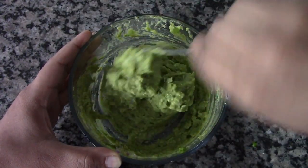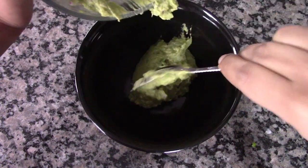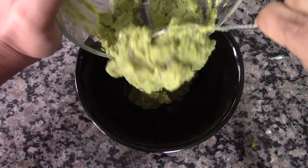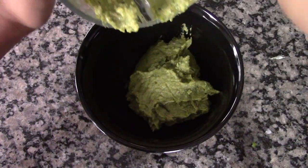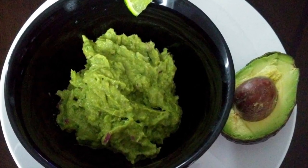Our guacamole is done! This is a great dip for chips and you can also eat it with other dishes like tacos. Please do try this recipe and let me know if you like it. Thank you for watching — please subscribe to my channel for more videos.